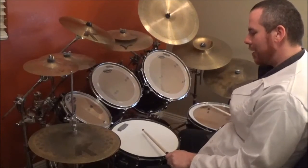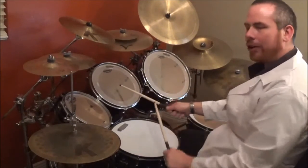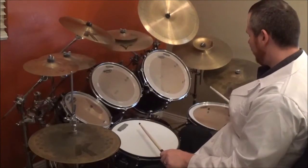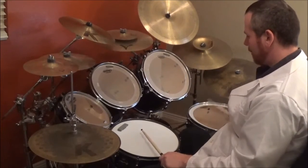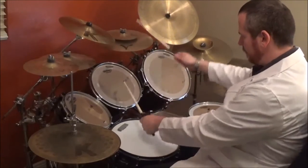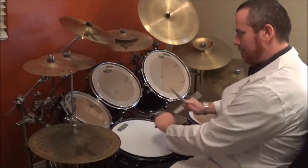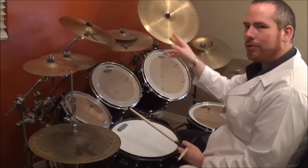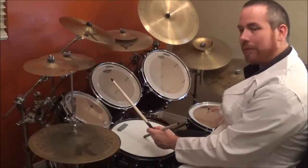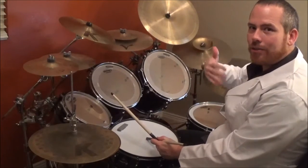Now after the second snare drum, you're going to hit the high tom twice and then crash back in. You're going to do it two times with the crash, and the third time you go tom-tom, then you come back and do a fill and exit out into the chorus.